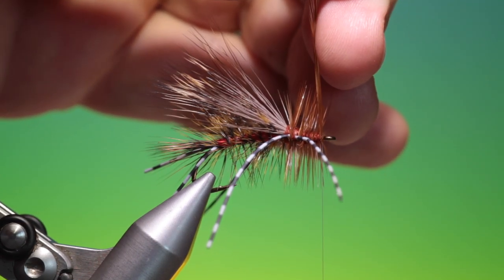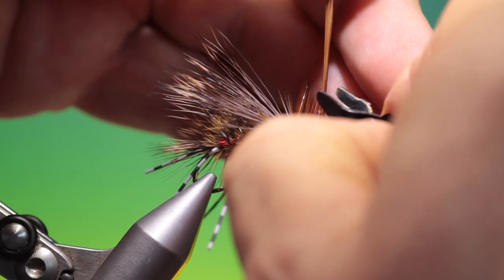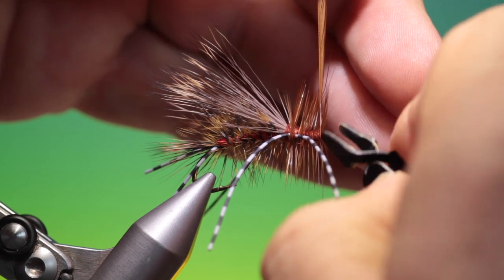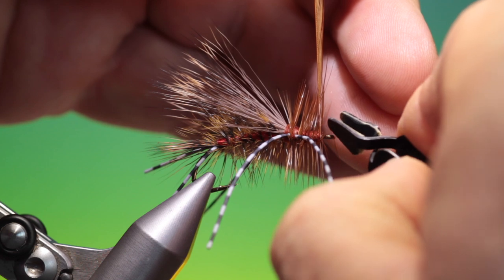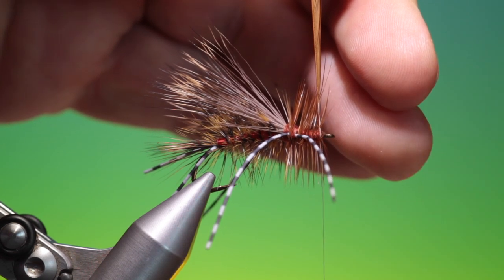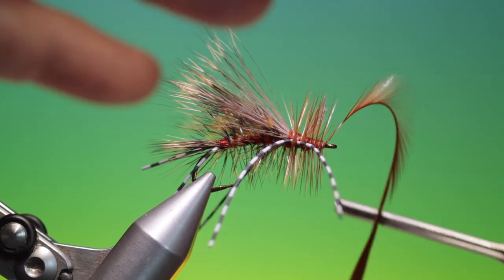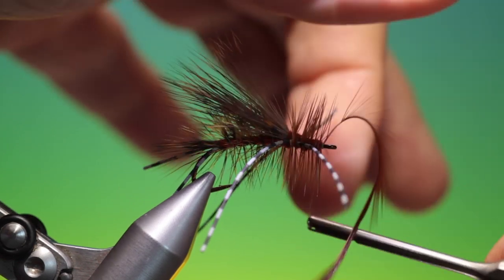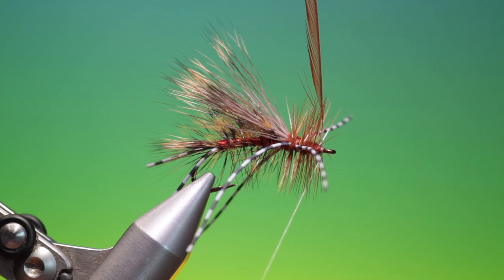What I like to do is just pull off a few of those fibers so I get a nice clean hackle stem to tie off. Two or three times around like that and pull the hackle back, two or three times in front.